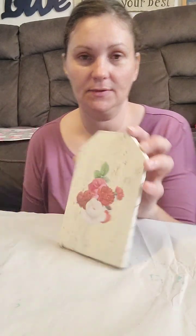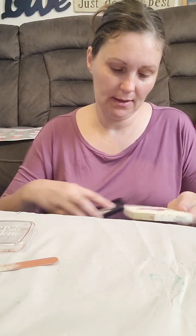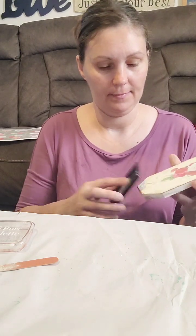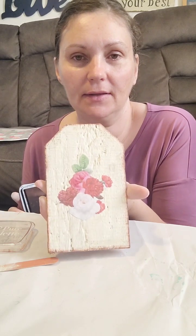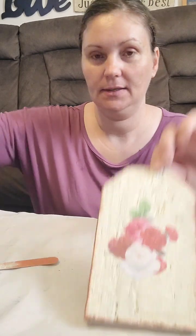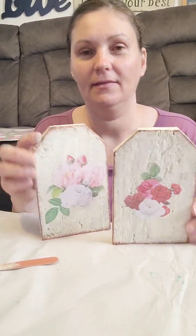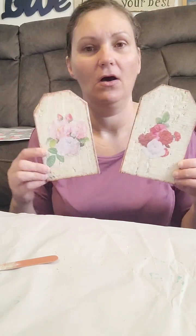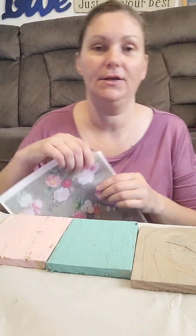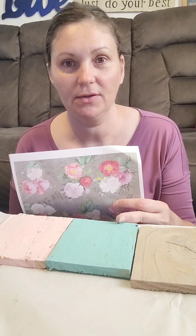We're going to do the same thing as we did with the other one — just a little bit of distressing around the edges with my ink pad. This is a Vintage Copper, I think. Just a tad bit around the edges; doesn't take much. These are so cute to sit in your trays or on your little shelves or on a bookshelf. Here are the three we painted — there's the chocolate, the sand, and then the pink one.